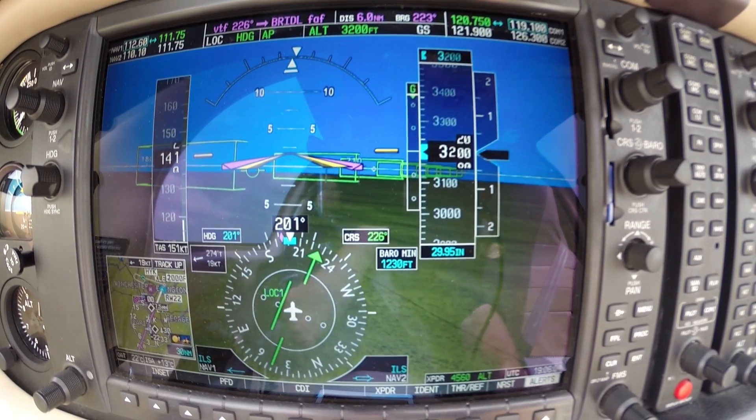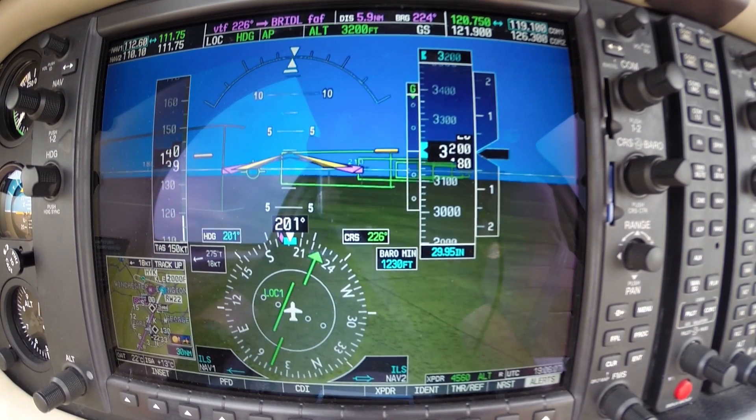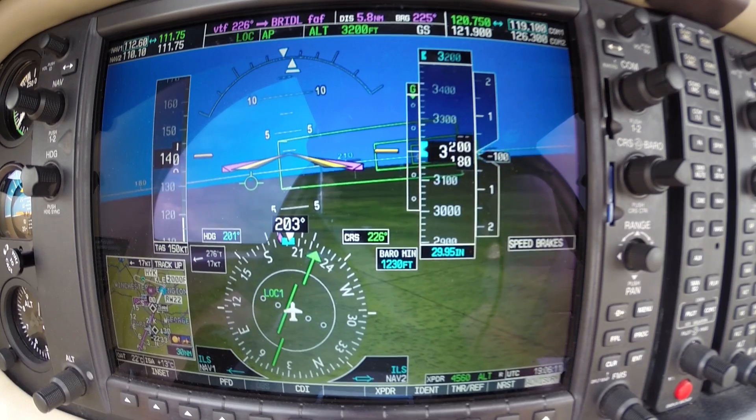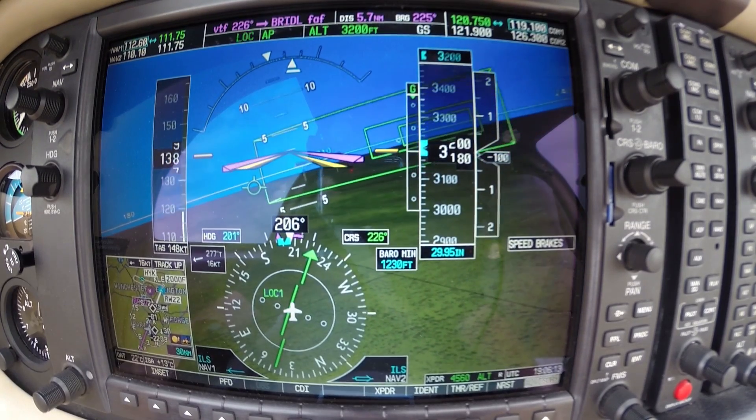Localizer is just about captured, and I'm going to go ahead and add some speed brakes because I'm pretty fast here. Alright, localizer is captured.